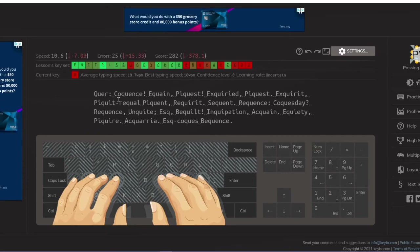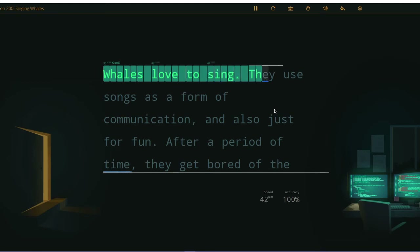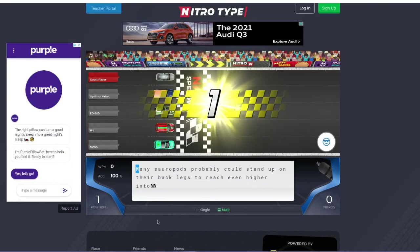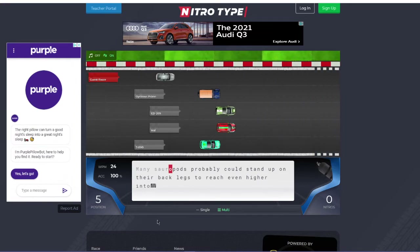My biggest tip would definitely be to go to a couple of websites where you can practice typing, use it in your daily life as you normally would — just throw out your old keyboard and commit to Dvorak or whatever layout you're going to use. My biggest selling point is you're going to need a different type of keyboard. The ortholinear gives you a lot of fresh space to work in because tactically it will feel different and you'll be training your brain tactically.